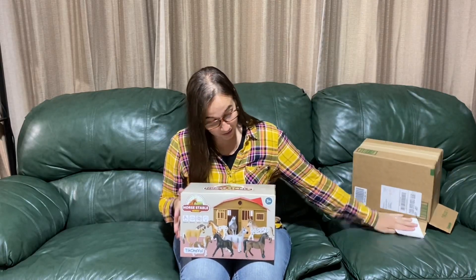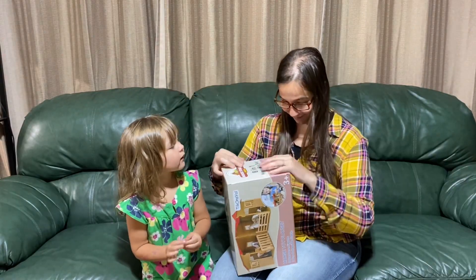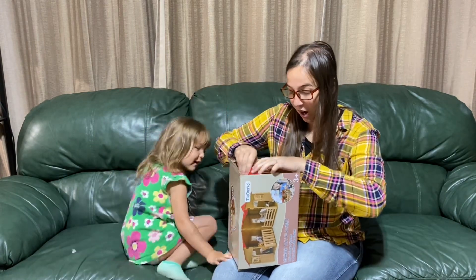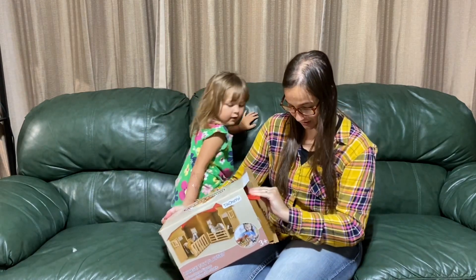Here I'm unboxing the 8-in-1 horse stable set for kids. This video is not sponsored, but I'll leave a link in the description if you want to check this item out on Amazon.